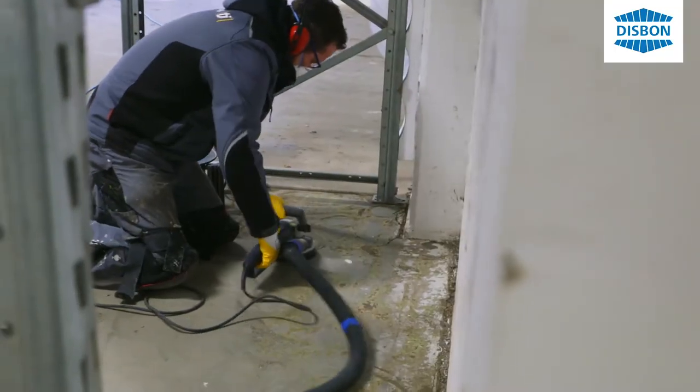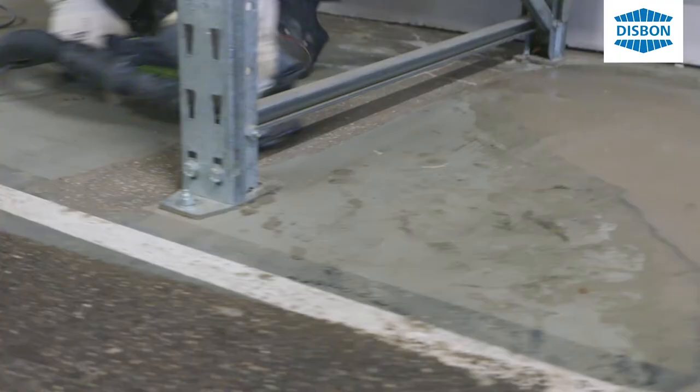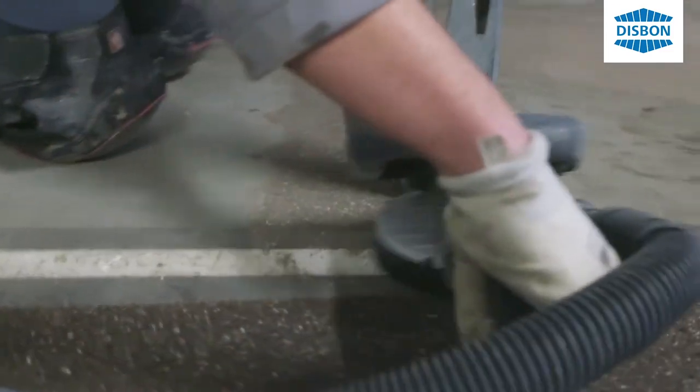Wir sehen hier eine Bodenbeschichtung und die Grundvorbereitung eines Gussasphalts. Zurzeit werden Kugelstrahlen und Randverarbeitung gemacht – das heißt, mit Diamantwerkzeugen die Ränder schleifen und anrauen.